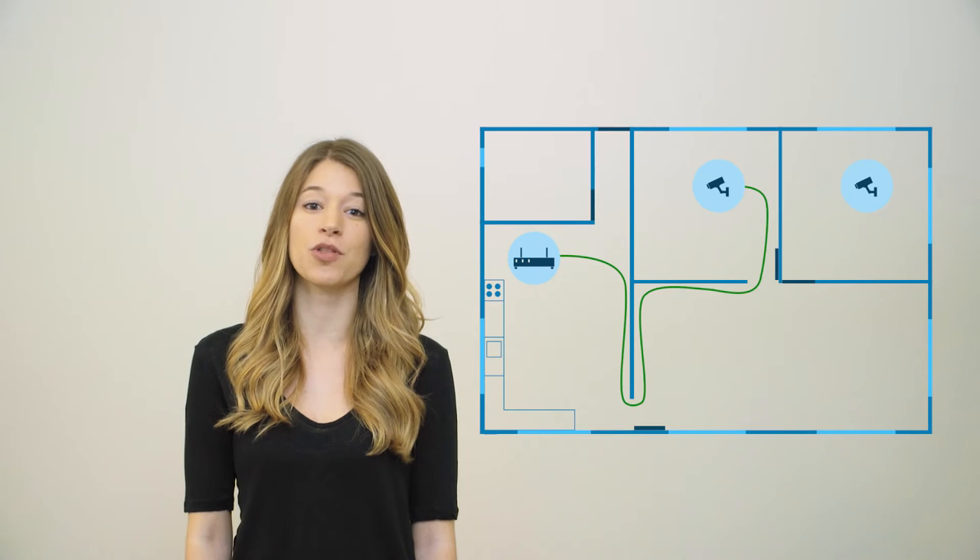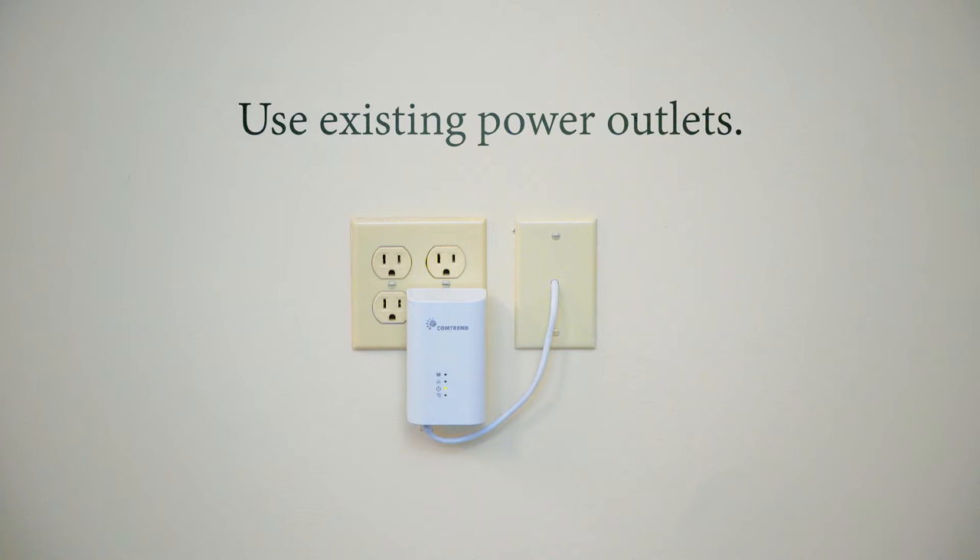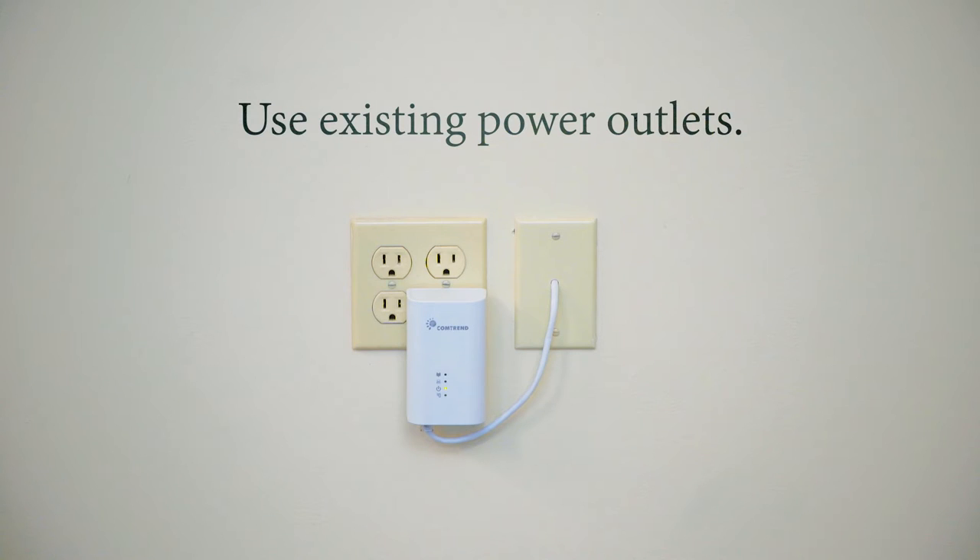I'm Sara Tomasi from Comtrend, here to show you how to install a POE or Power Over Ethernet camera. Instead of pulling Ethernet in, out, and through walls and ceilings, we're going to use the existing power lines and electrical outlets.